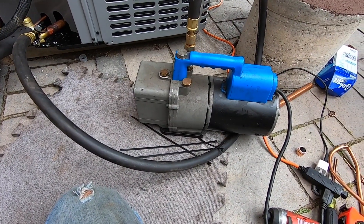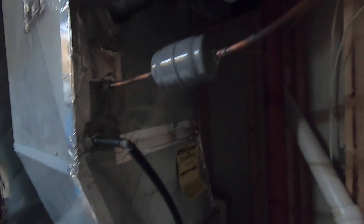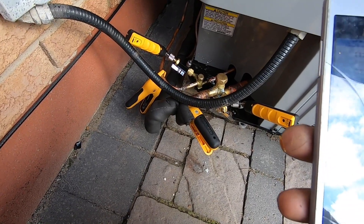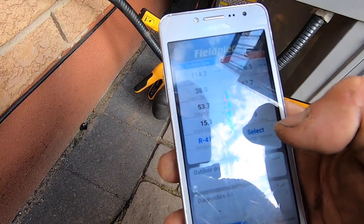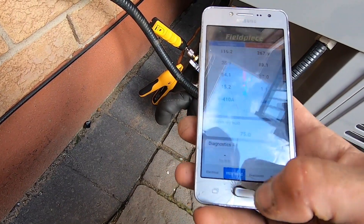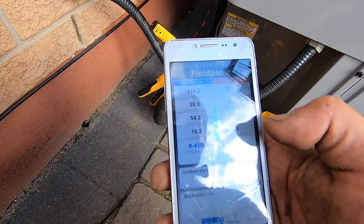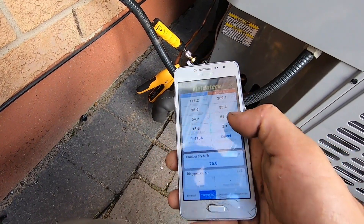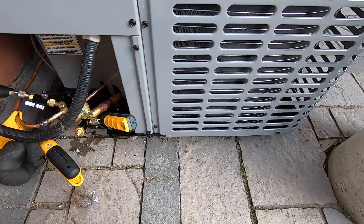Alright guys, it's vacuum time. Alright, that's how she turned out — not too bad, can't complain. Just put this on to see where the pressures are at. The subcool is kind of low; it's only 72–75 degrees out here. The weather today is a little bogus, so I'm going to let her run and see what happens. Another job complete — looks good, she's purring.